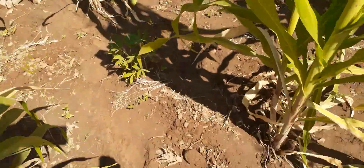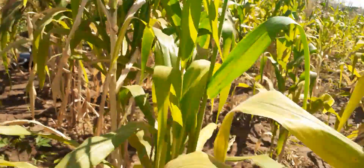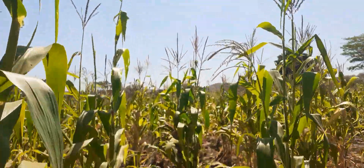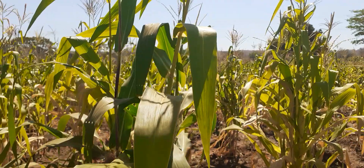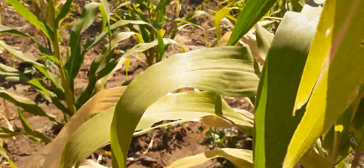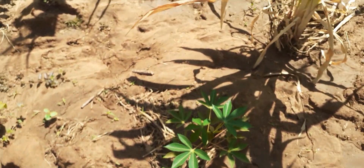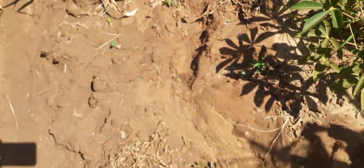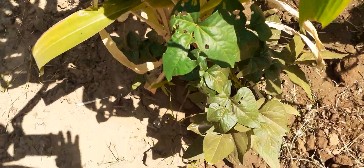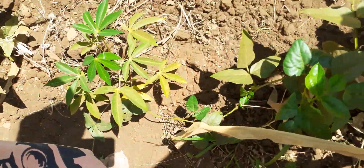Aqui está molhada, aqui a espiga de milho — que beleza. Aqui o pé de mandioca — mais tarde tem mandioca. Aqui mais um pé de quiabo com quiabo. Pé de feijão de arranca, e arranca também abaixo.